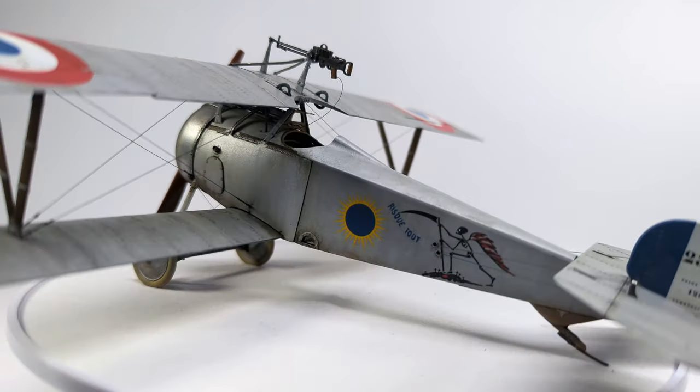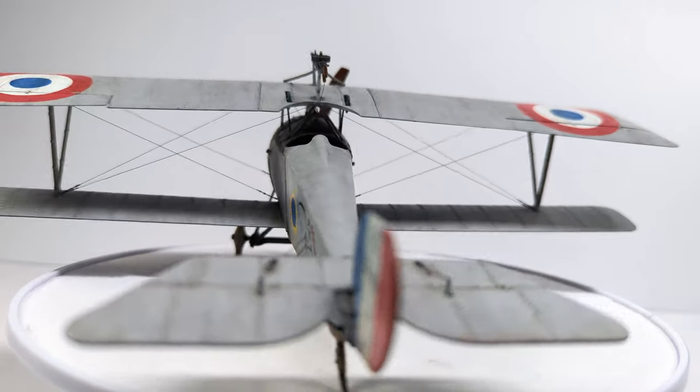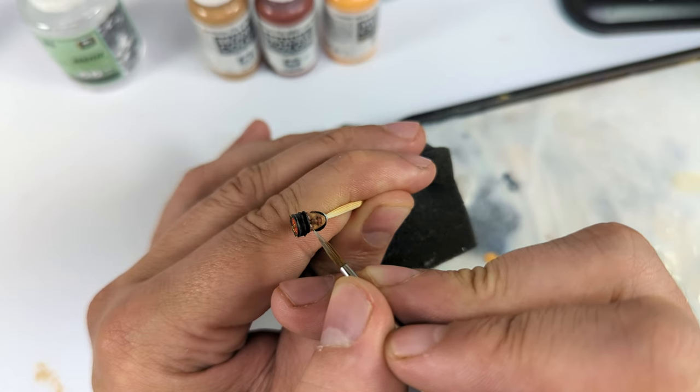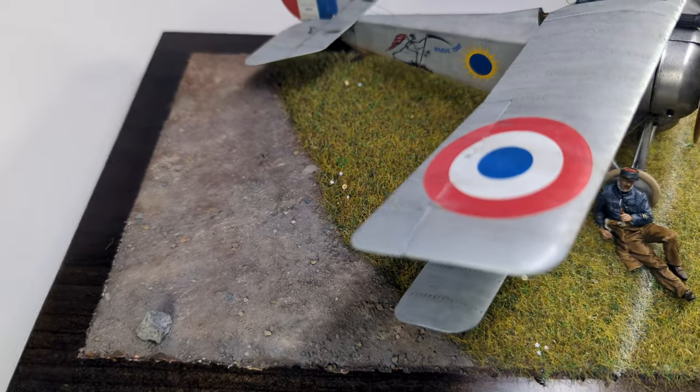Welcome World War 1 Geeks! In the last episode we finished a new Part 17 by Copper State Models. And today we will create a nice scenic base and a pilot in what will be the last video of this series.